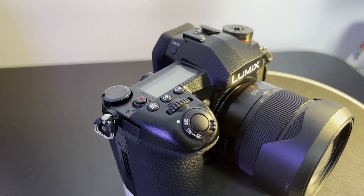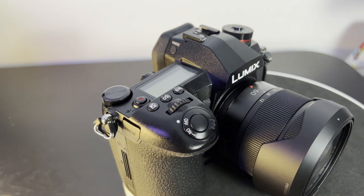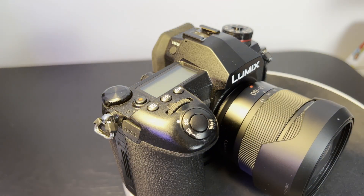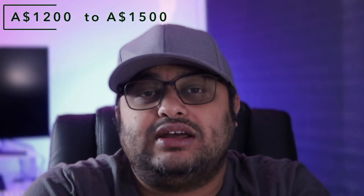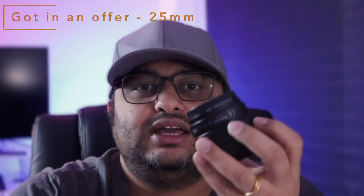To start off with is the price, because it's a budget hybrid professional camera. From a price standpoint, here in Australia, the DC-G9 with its base 12-60mm lens you would normally get anywhere between $1,200 to $1,500 AUD in sales. At $1,500 AUD you would also get a 25mm lens, which is equivalent to the nifty fifty in the micro four thirds world.